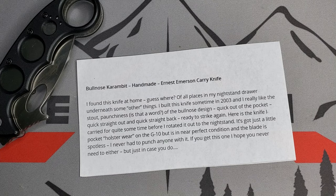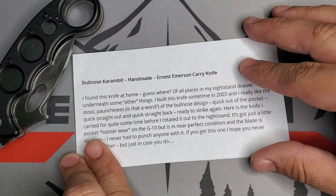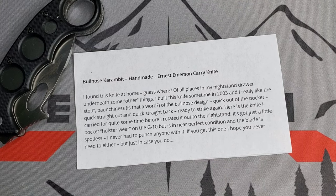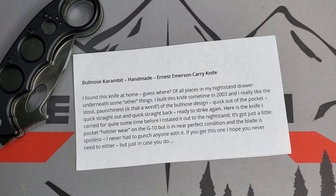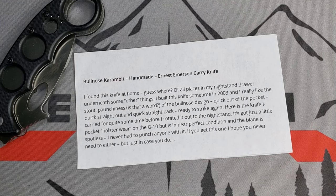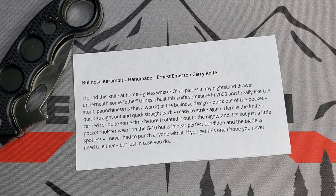You'll be able to see the size comparison. Emerson writes: 'I found this knife at home — of all places, in my nightstand drawer underneath some other things. I built this knife sometime in 2003, and I really like the stout punchiness of the bullnose design. It comes straight out of the pocket and straight back, ready to strike again. This is the knife I carried for quite some time before I rotated it out to the nightstand.'